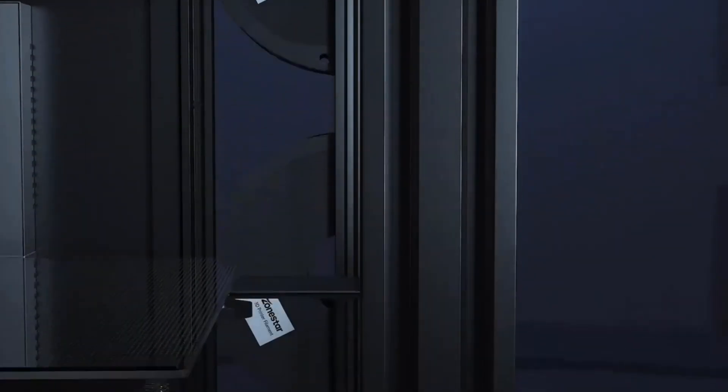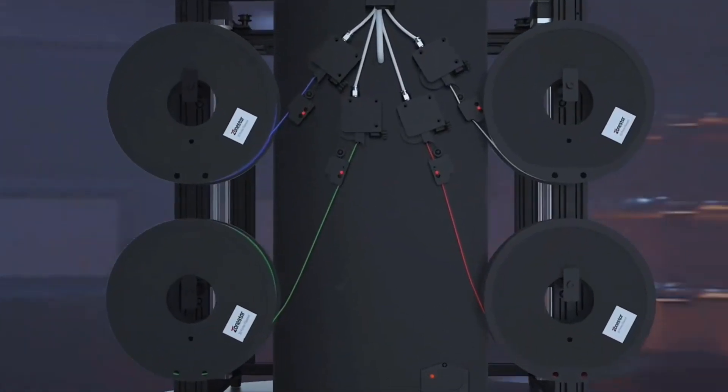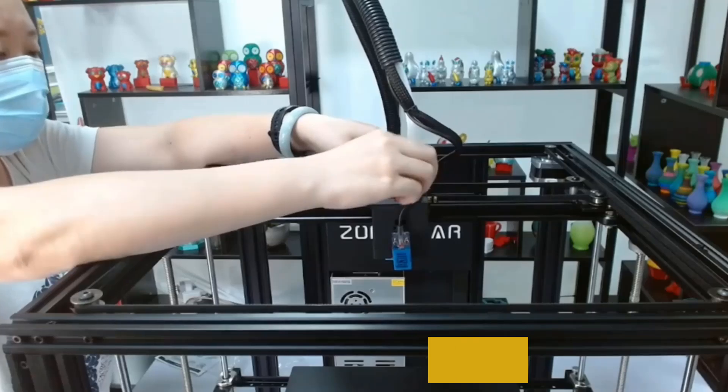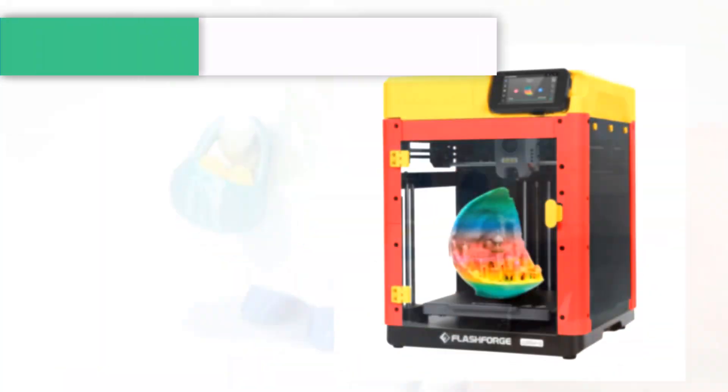Are you looking for the best 3D printer for prototyping? In this video, we will look at some of the best 3D printers for prototyping on the market. Before we get started, we have included links in the description, so make sure you check those out to see which one is in your budget range.